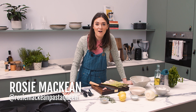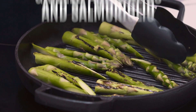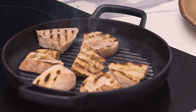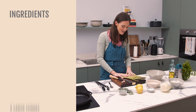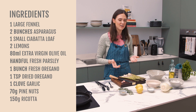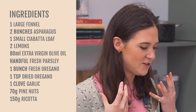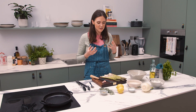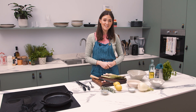Hi, I'm Rosie McKean, and I'm going to cook for you today: grilled asparagus with fennel, ricotta, and salmoriglio, which is a Sicilian lemon dressing. This is a really useful dish to have in your back pocket for barbecues or any kind of group event, and it's really, really delicious. We're going to use a dressing called salmoriglio, which is typically used in Sicilian food for dressing grilled meats and fish, but it works just as well on salads. It's a really banging dish, so let's go.